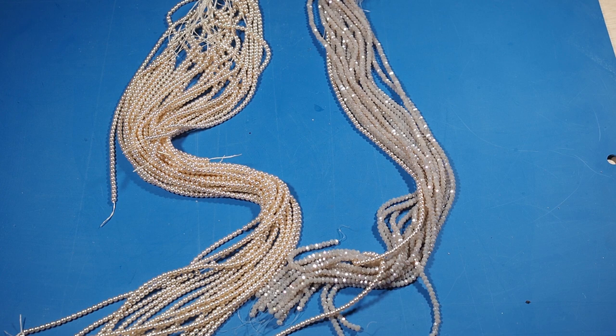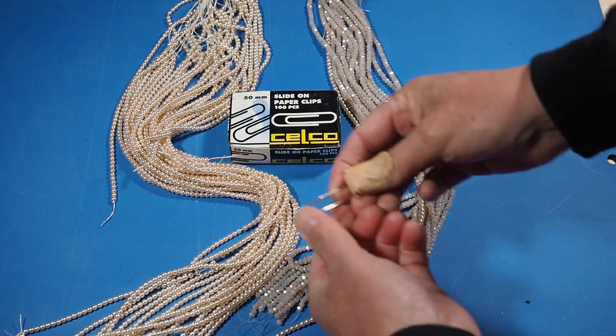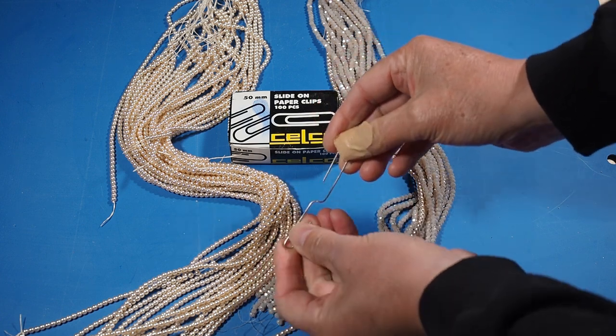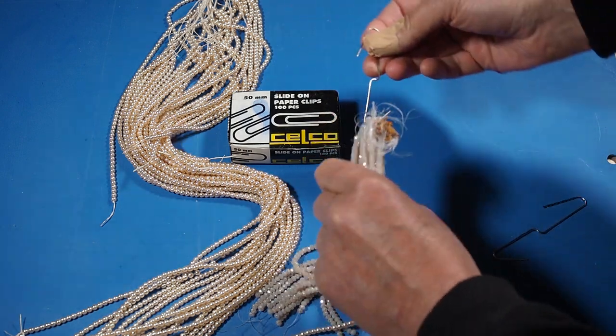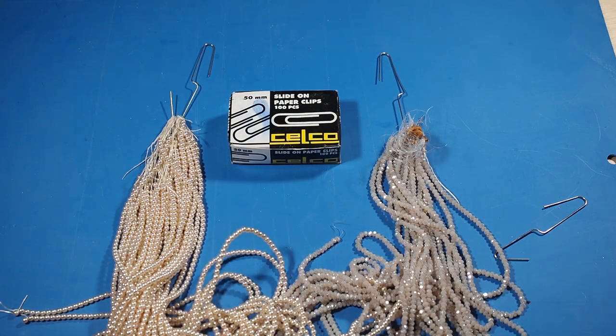Looking for an easy way to hang your beads or hanks of beads? Paper clips are wonderful — just open one up and you have a cheap hanger, like these ones here, and then you can hang them anywhere.